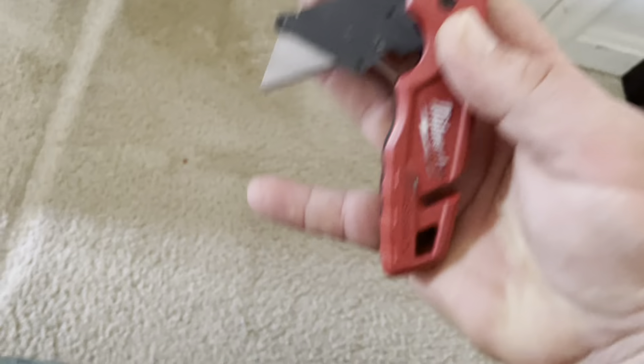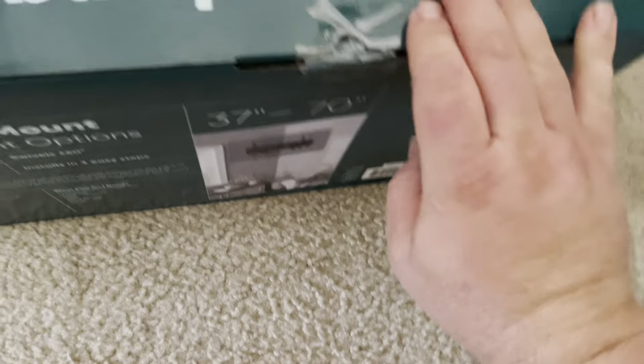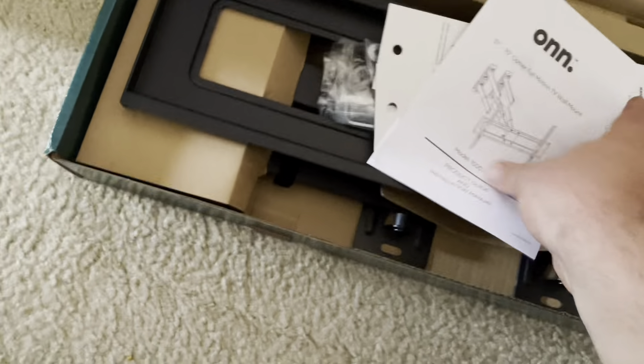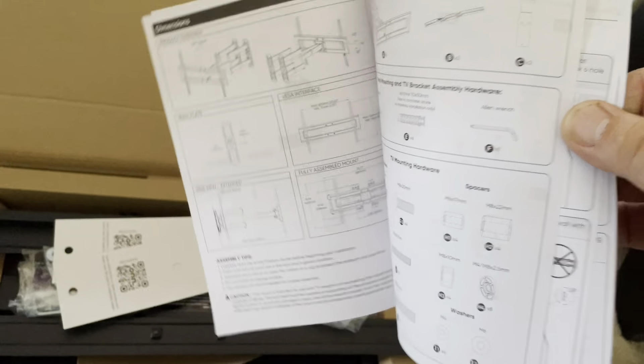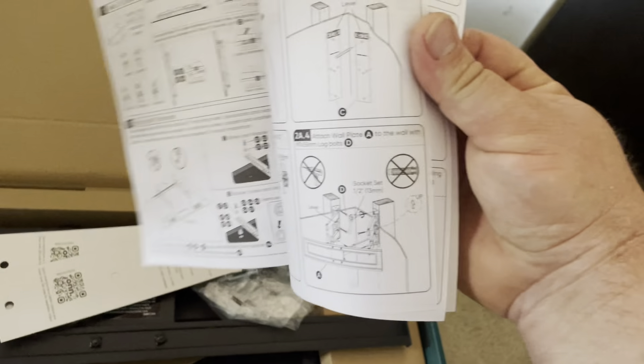I just wanted to show you what is inside the box and how it all comes together. For the price it's not bad — it has professional packaging. This brand I believe is Walmart's own brand. I've been using it for a little while and in my personal opinion it has okay quality at good prices. We have a manual with instructions.